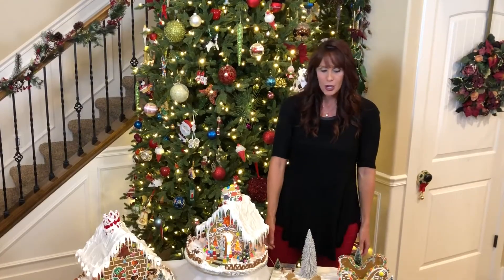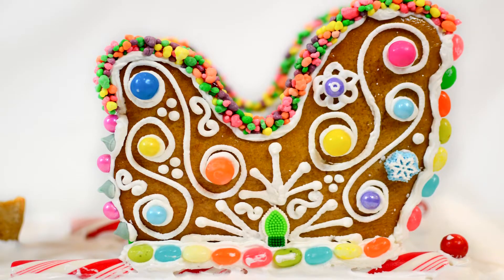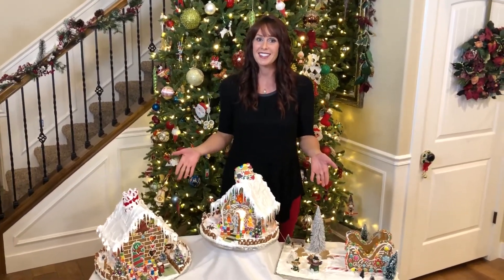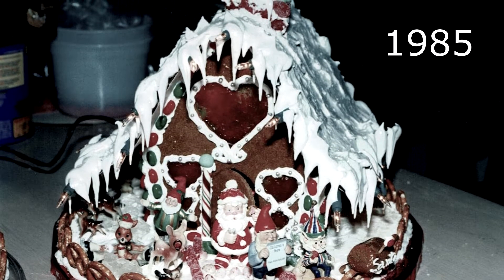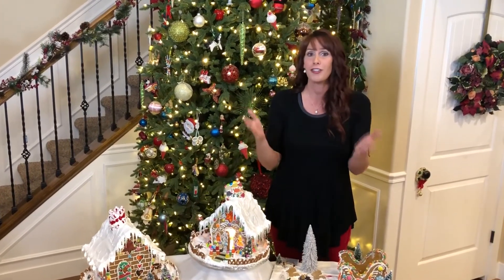Not only are there homes — we make beautiful sleighs each year and we love to give these away to people in need or people that have inspired us. We've been making these whimsical cottages and sleighs for over 40 years. I learned everything from my late mother, and since her passing I have tried to master her techniques and add upon them, to honor her and to keep this tradition alive for my children and for all of you.